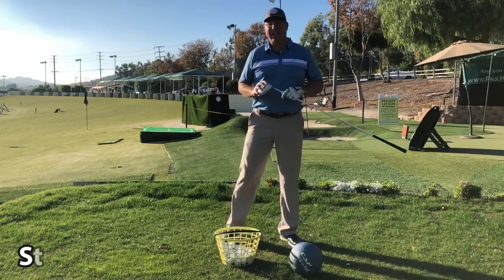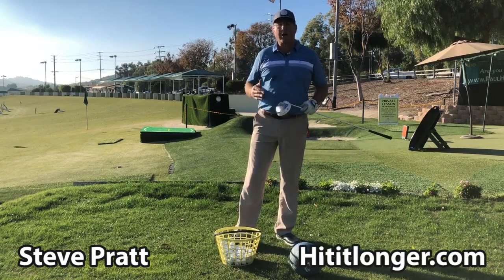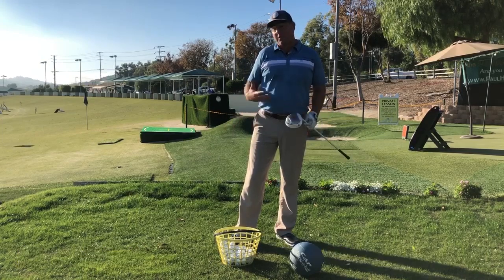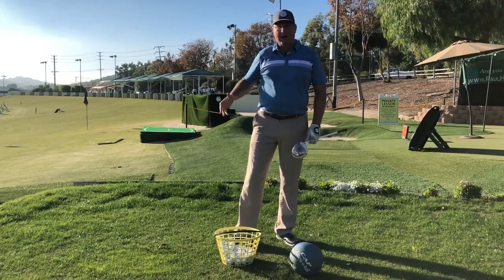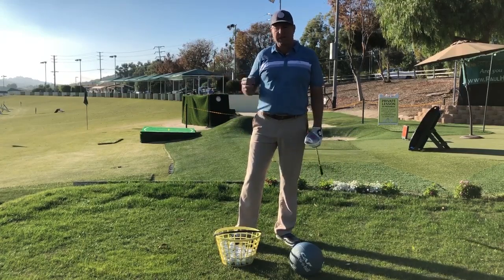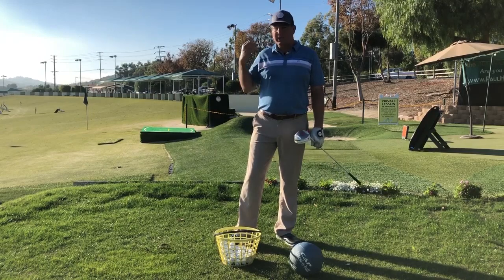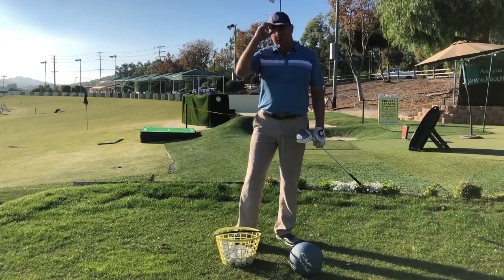Hey, I'm Steve from HitItLonger.com and I'm on a journey to hit longer and straighter tee shots and just be longer and straighter in general, as it helps me enjoy playing golf a lot more. We're talking about getting rid of the overactive pulling arms today, which is really common especially among mid-range to higher handicap golfers.